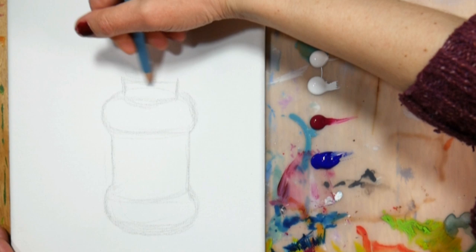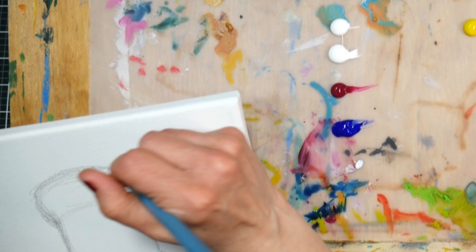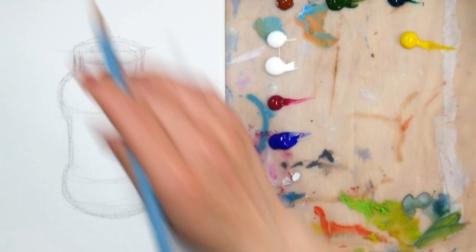So I'm working on an 8x10 stretch canvas, and I'm sketching with a watercolor pencil. This is a tip I learned from Cinnamon Cooney, the Art Sherpa. She did her underpainting sketches for acrylics with watercolor pencil, and I thought, well, that's the most brilliant idea I ever heard, because then you don't have to worry about graphite lines seeping up through.